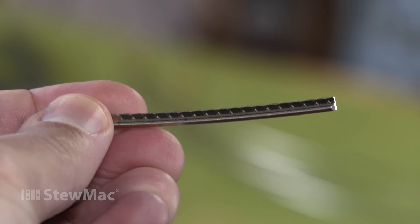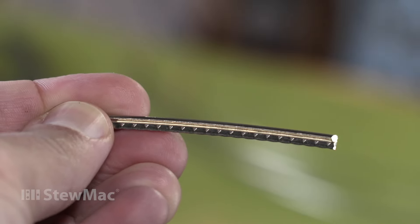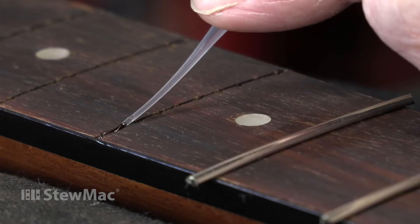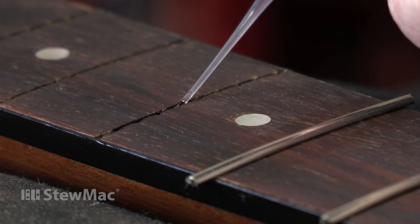Not a lot — maybe just enough to cause it to fret out or buzz real bad. But what the glue does is it fills the slot, it surrounds the barbs and the tang, and it just helps hold everything in place a little better than if the glue wasn't there. But the main reason we like to use glue in the shop is better tone. When that void between the bottom of the fret tang and the bottom of the fret slot is filled, that offers a better transmission of vibration. We just like the way it sounds.